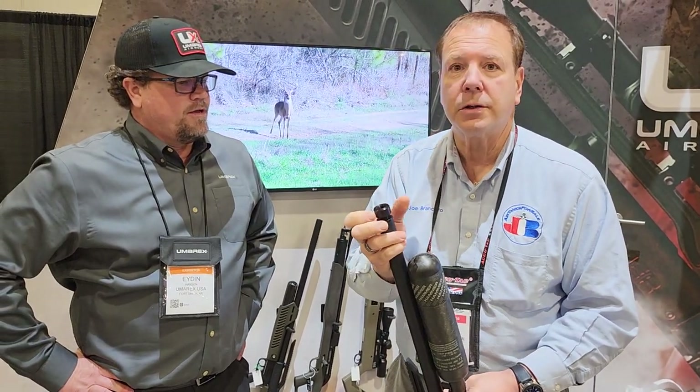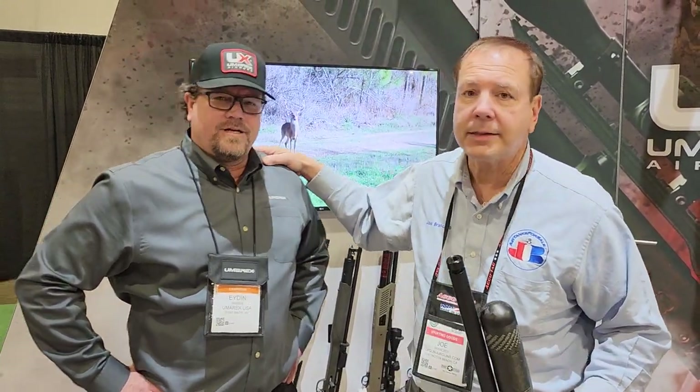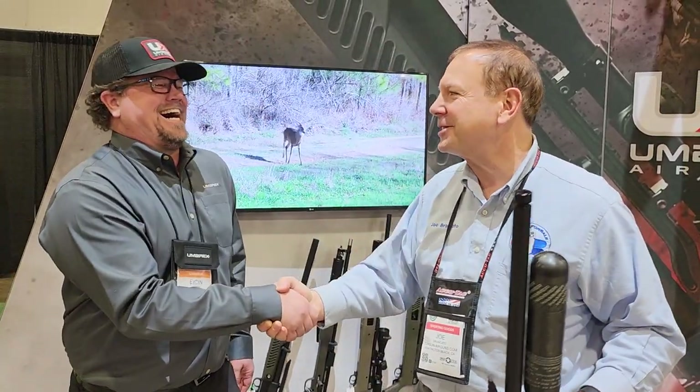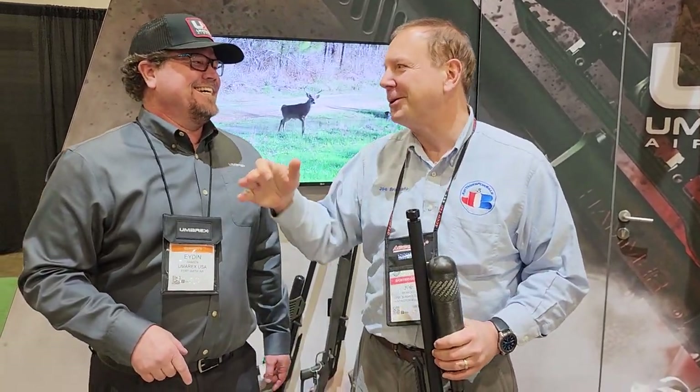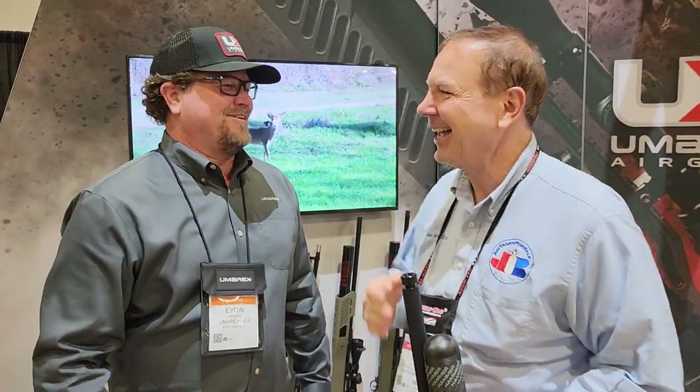Iden, thank you so much for showing this to us. This is Iden Hansen of Umarex. We just had our Thanksgiving sale, and we have our new PNEU New Year sale too. We're sleep deprived — two science guys having fun out here. This is Joe Brancato the Airgun Scientist saying safe shooting, and please like, follow, subscribe — whatever the heck it is. Cheers.